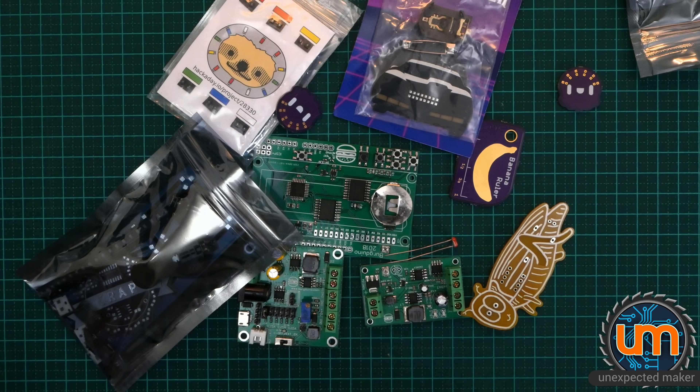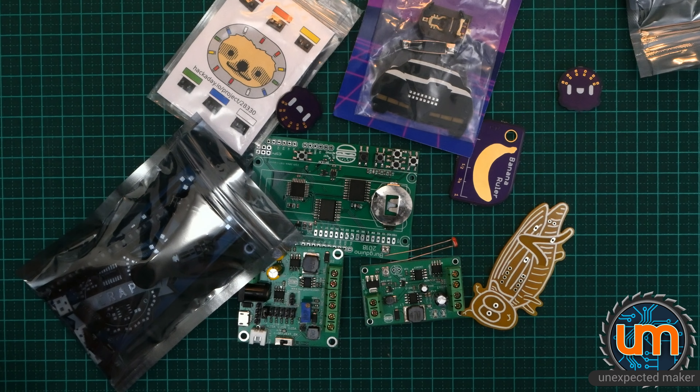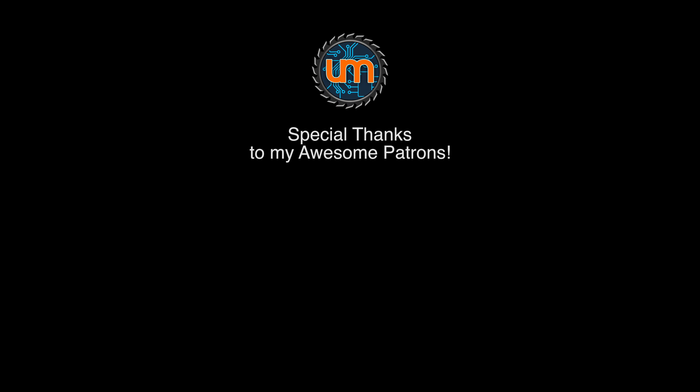I'm going to have a link to everyone's Tindy stores and channels and everything else in the description below. As I mentioned, this is an unusual mail video, and I have lots of stuff to put together. If you thought it took me a long time to get to these packages, well, it's going to take me a lot longer to get to any of these builds, but I'm looking forward to doing them. Thank you all for watching — don't forget to like and subscribe. I will catch you next time.